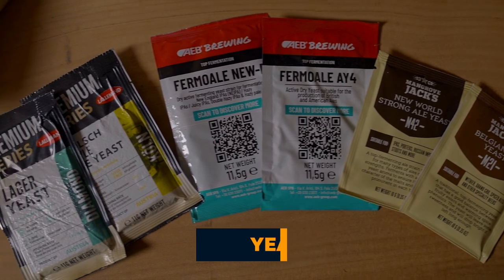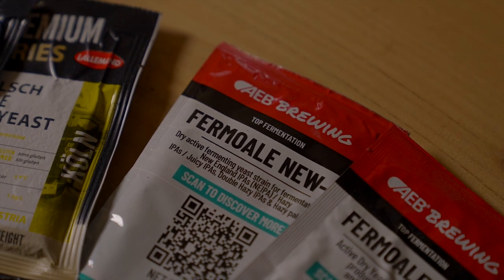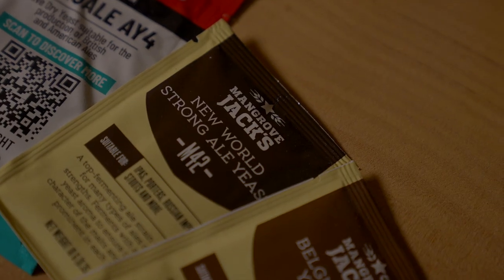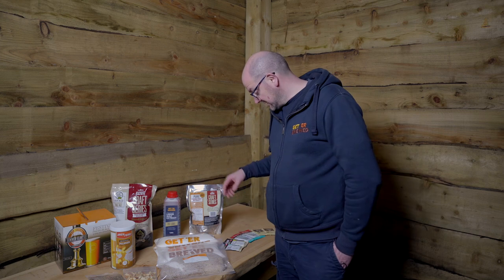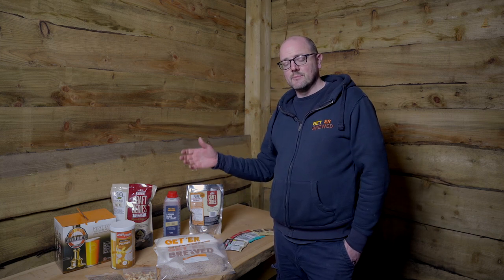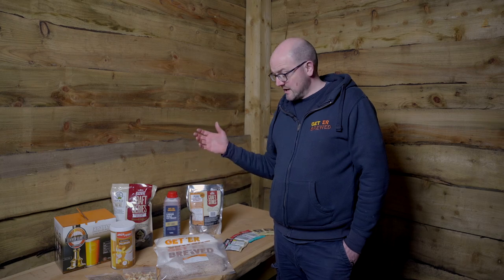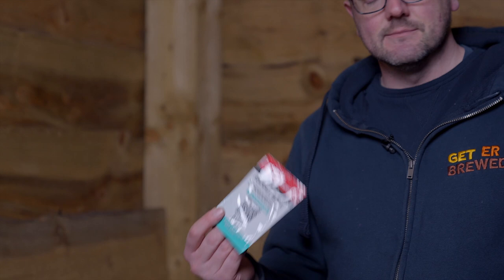The next thing to look at is yeast. Most modern beer kits now come with brewer strains of yeast, though some do come with a generic yeast strain across the board. We have a huge selection of yeast — Fermentis, Lallemand, Mangrove Jacks, AEB. Some that I want to highlight: if you want to make a hazy fruit-forward IPA, the FermiWheel Nui from AEB produces great flavour.